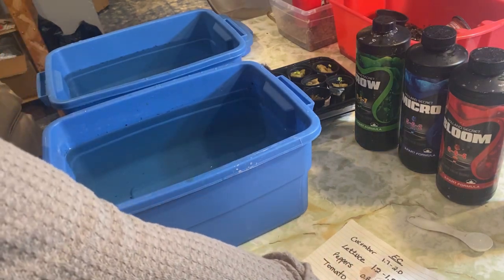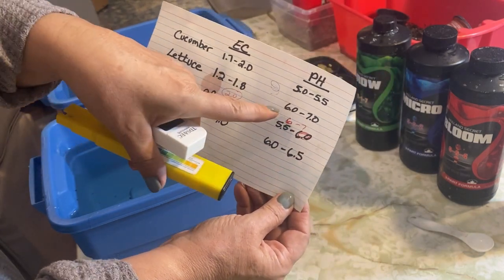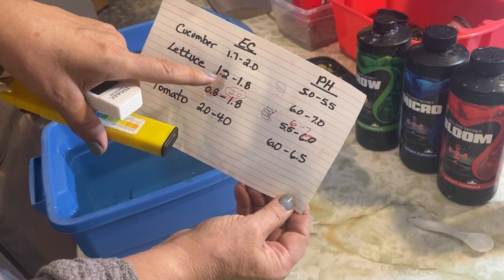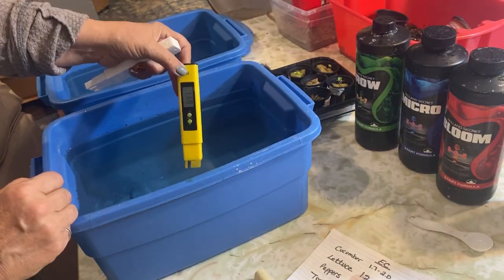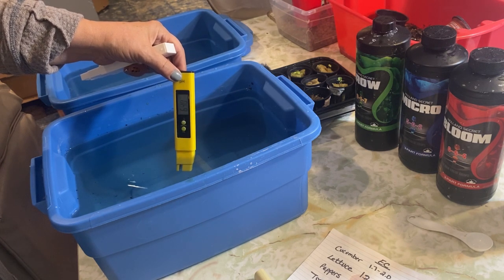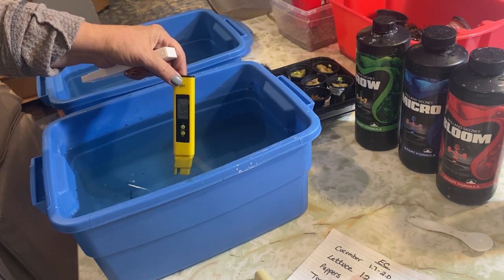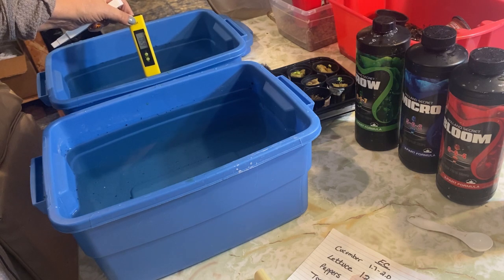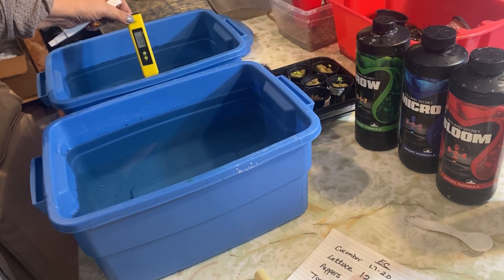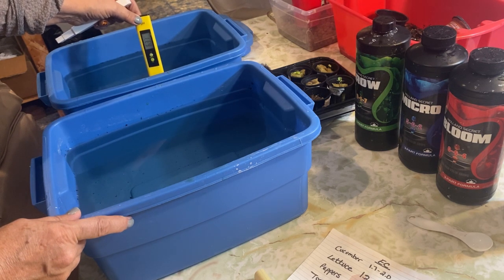I like to check my pH and EC levels when I first mix up my solutions. I keep a little chart here of the main things I grow — for lettuce, the pH should be around 6.0 to 7.0, and the EC somewhere between 1.2 to 1.8. I'm going to start with checking the pH level; you usually have to hold the meter in there for a good 30 seconds to get a good reading. It's holding at about 6.4, which is good. Both containers are coming out at 6.4 and 6.3.